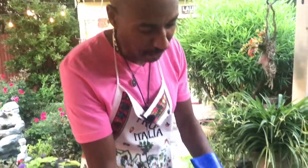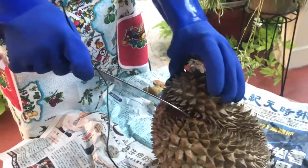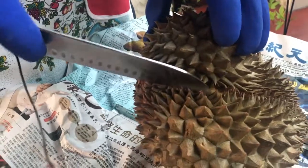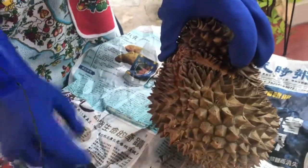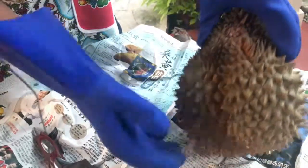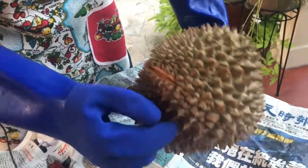You can tell that they're ready to go when they start to split open on their own. See this? We haven't even started cutting this one — look how it's already saying 'I'm ready.' It's got an opening right there, and another opening on the other side right here.